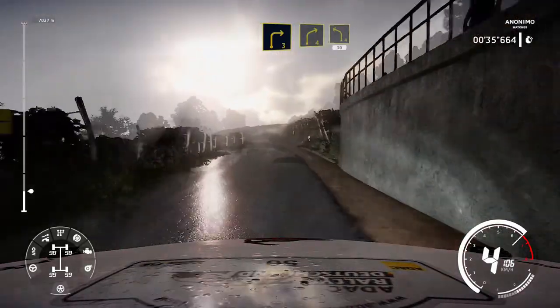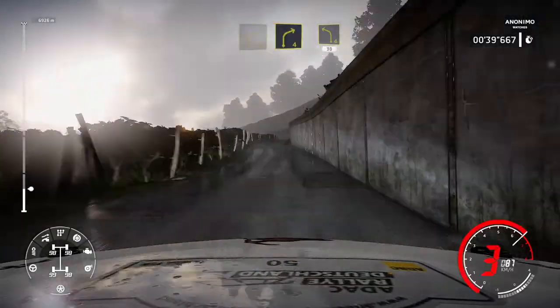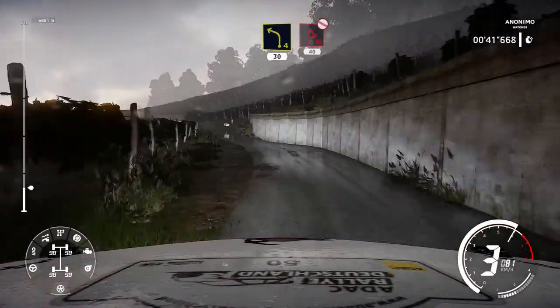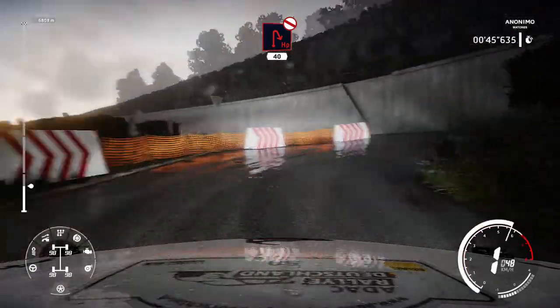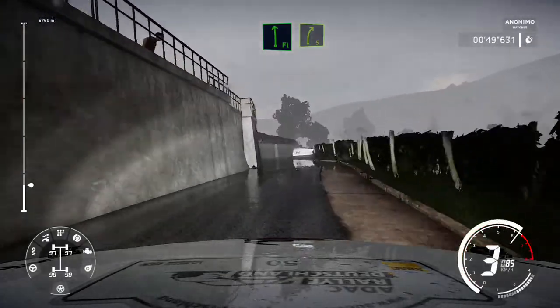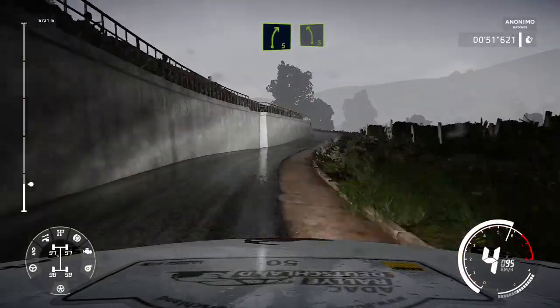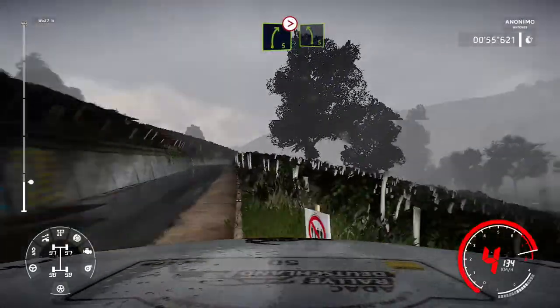Right 3 and right 4 into left 4 cut 30. Hairpin right don't cut 40. Flat left short into right 5, into left 5 keep in and right 5 tights for left 5 medium.